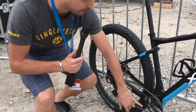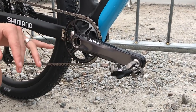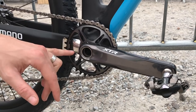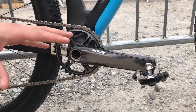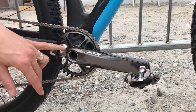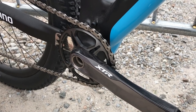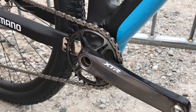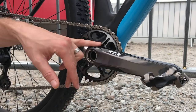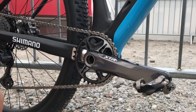Speaking of the front, let's have a look at this brand new crankset — this is absolutely gorgeous. XTR hollow aluminium crankset, still using a hollow steel 24mm spindle. So no BB30, no PF30 business here — a standard 24mm steel spindle. It's ditched the spider design of the last XTR crankset and gone to a direct mount chainring, which has helped save a bit of weight. It also allows this crankset to be changed between one-by and two-by setups.